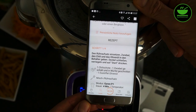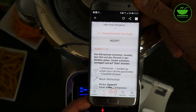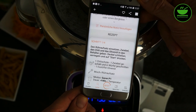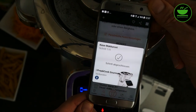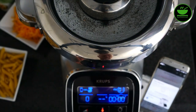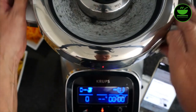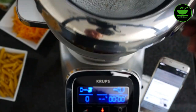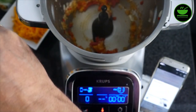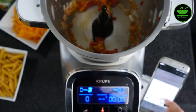Gleich zu Ende. Auf der App kann man sehen, die zählt jetzt sogar runter. Jetzt sagt die App also in drei Sekunden, zwei Sekunden, einer Sekunde fertig. Der erste Schritt ist jetzt abgeschlossen — die App sagt mir auch, erster Schritt fertig. Wir gucken mal rein. Das ist auf jeden Fall durch hier. Schauen wir mal, was wir jetzt als zweiten Schritt machen müssen.